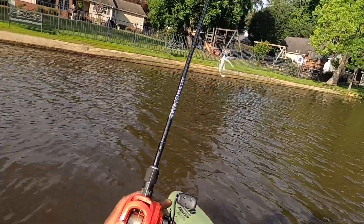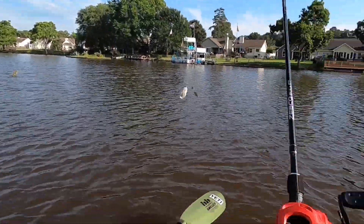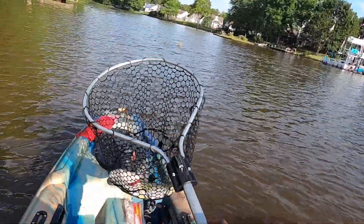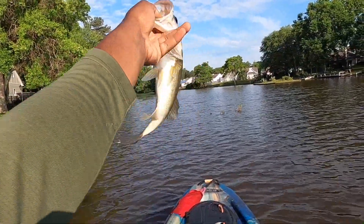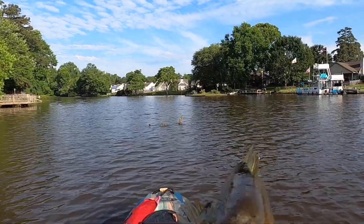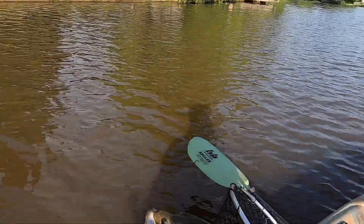Oh my god, I think I got that on film - that was absolutely crazy! Oh yes! It's a nice little two-pounder. Oh yeah! All right, let's get them back in.